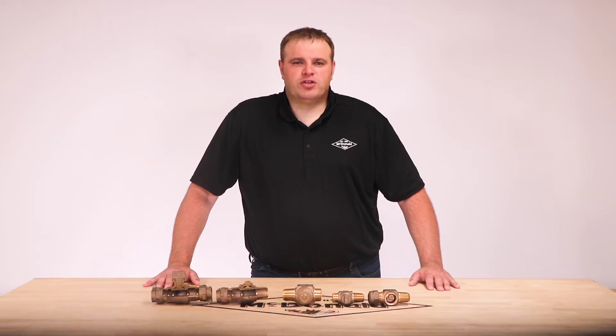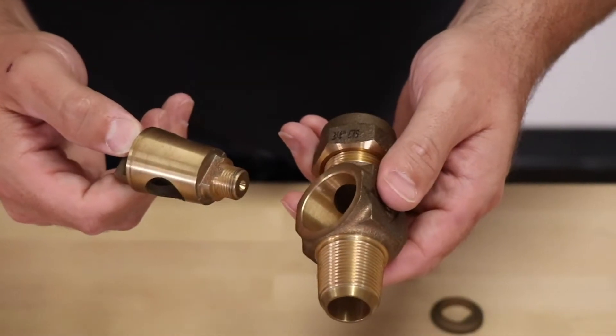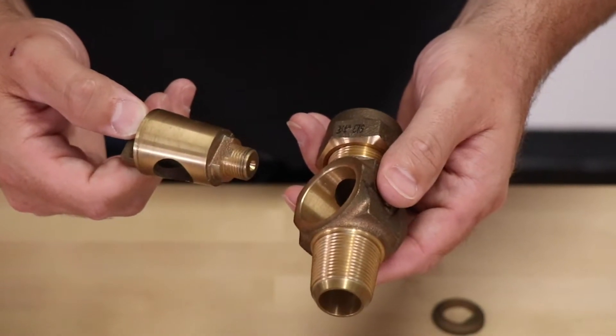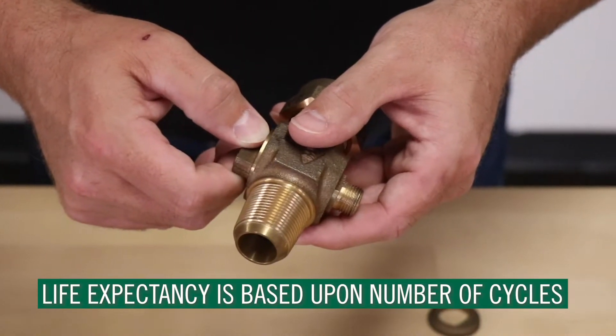Because of the Teflon coated ball and EPDM port seals, the ball valve has half the turning torque of the plug valve. The lower turning torque also increases the life expectancy of the ball valve. The plug valve, because of its metal to metal seat and grease seal, is dependent upon how many cycles the valve sees over its lifetime.